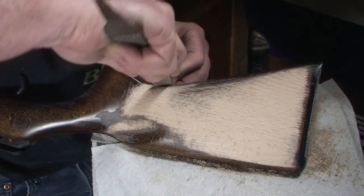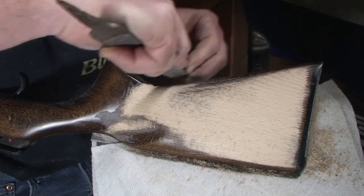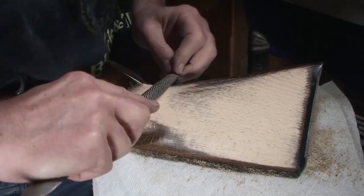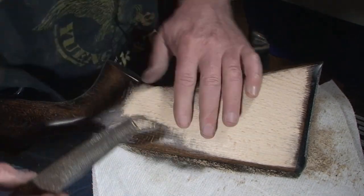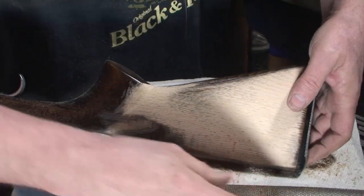So those of you who were a little nervous when I started hacking on this — are you starting to feel a little more comfortable? Let me flip this over and take a look at it.